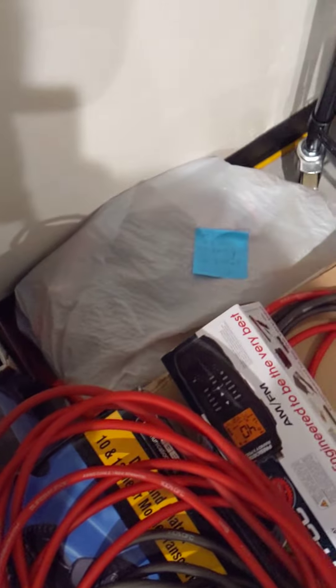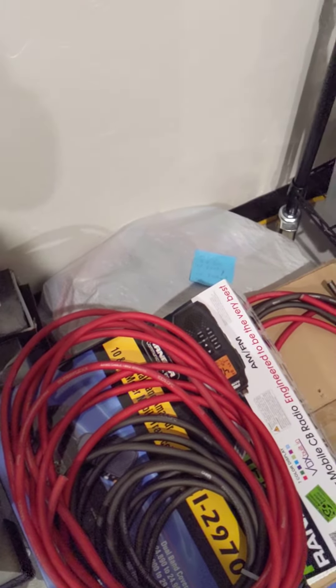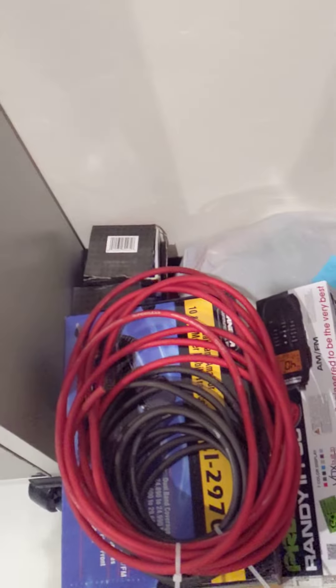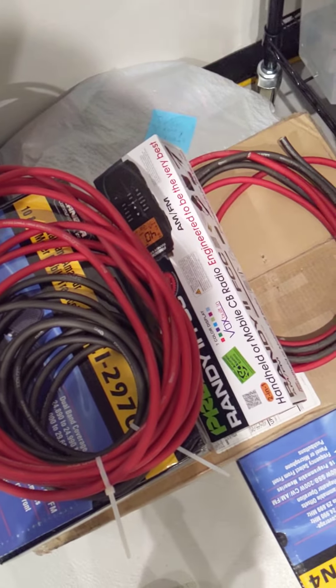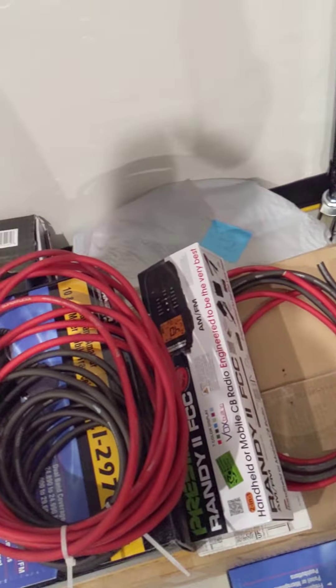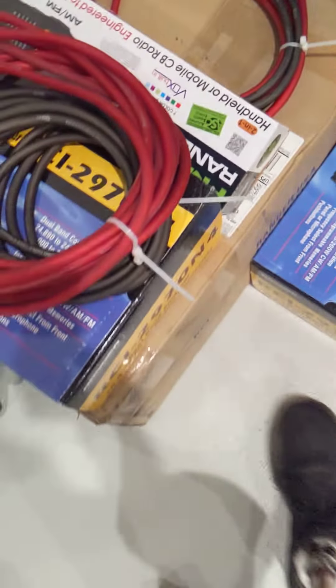We're getting ready to put three of these in individual vehicles and set up for them. I do custom installs and custom builds — that's what I do on the side. That's what I actually do. We're installing these — I made all these up, I went ahead and made these up.